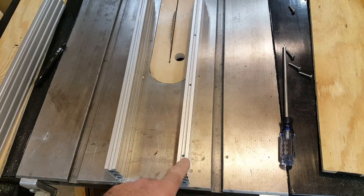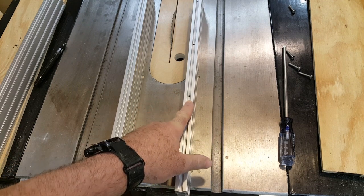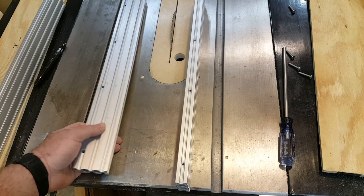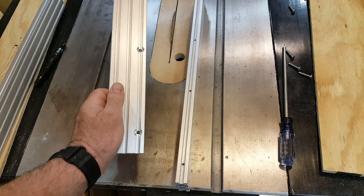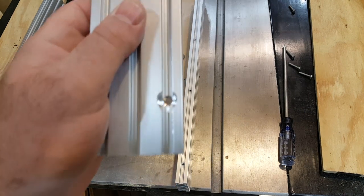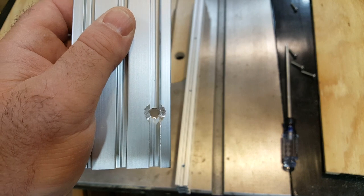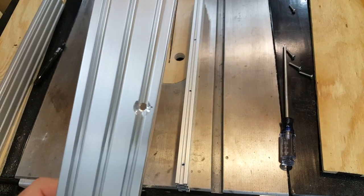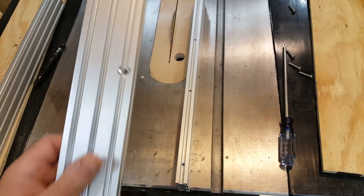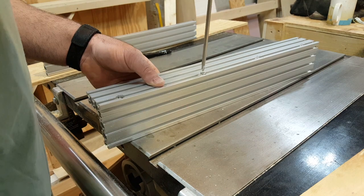The first thing I did was drill and tap holes on the edge of a length of extruded aluminum. Then I used those holes to mark holes on the side of a piece the same length. I drilled those holes a few sizes bigger and hogged out enough of the aluminum so that the machine screws could freely pass through. I learned that making these holes bigger was necessary because I don't have the skill or the equipment to line these holes up perfectly.